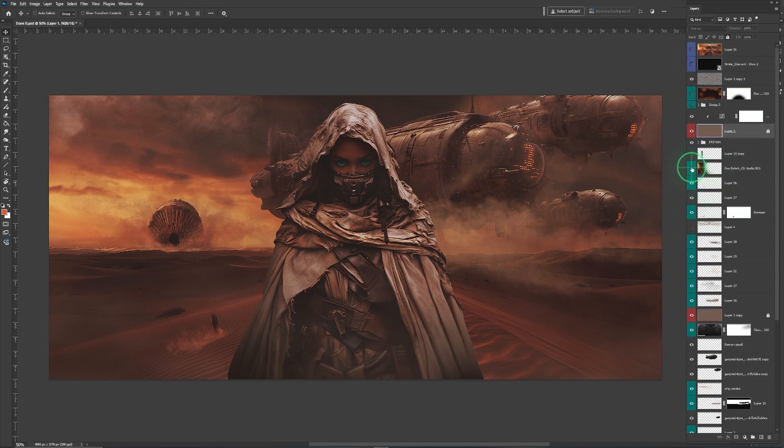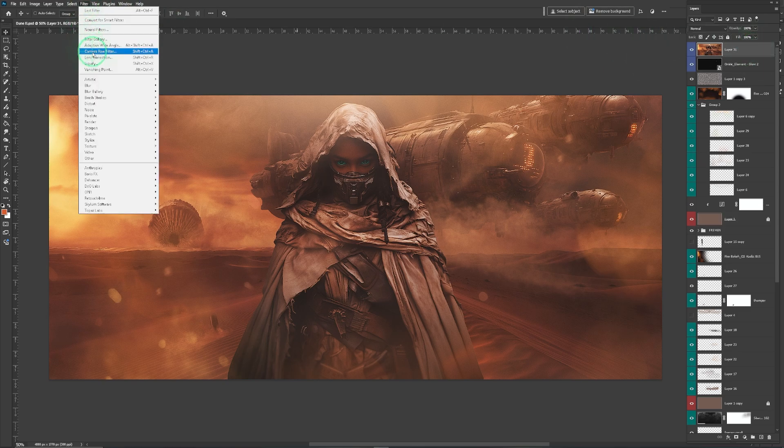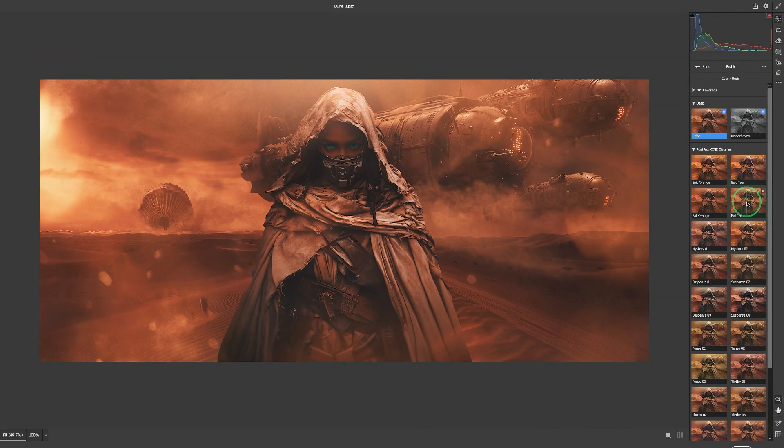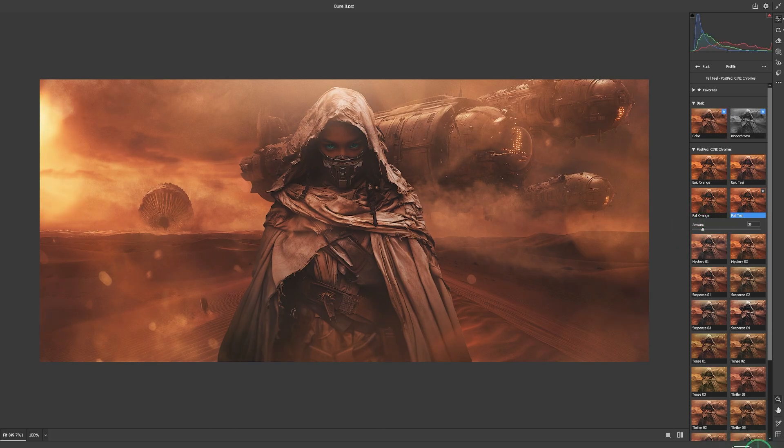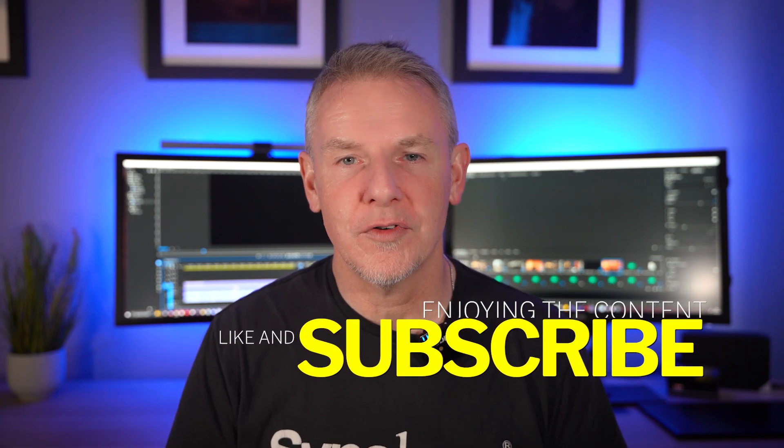We're using smoke brushes and quite a few other different techniques, but nothing that you can't download or actually do for yourself. You'll see there are overlays in here as well, but with the seafoam, that's the overlay. Then we have a glow effect just to give a slight glow to the front of the ships, and then the last touch is in the camera raw filter where we use some of the colour profiles just to finalise the image.